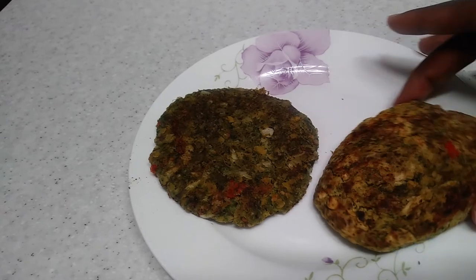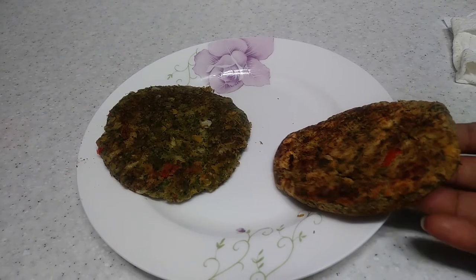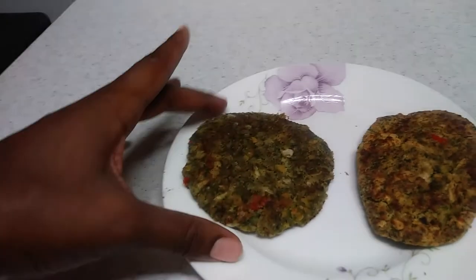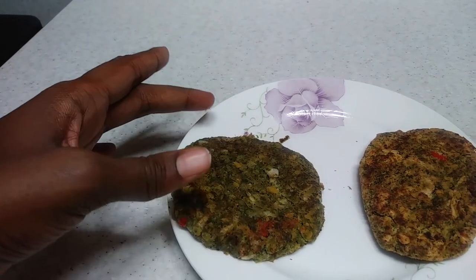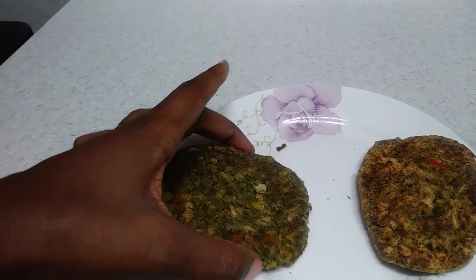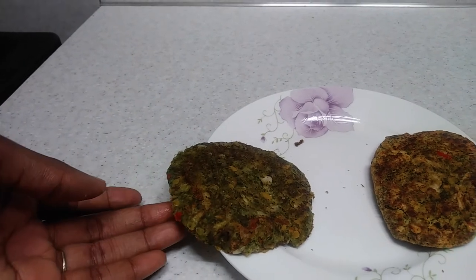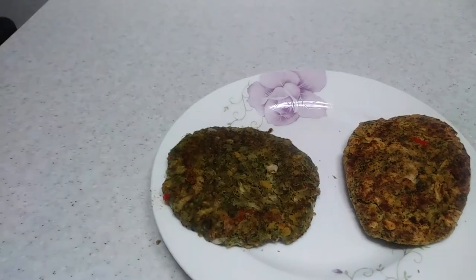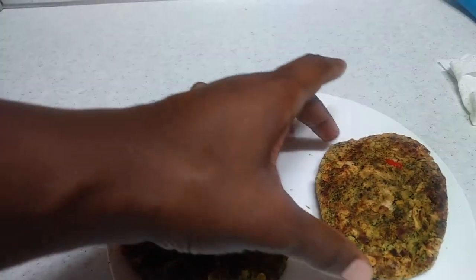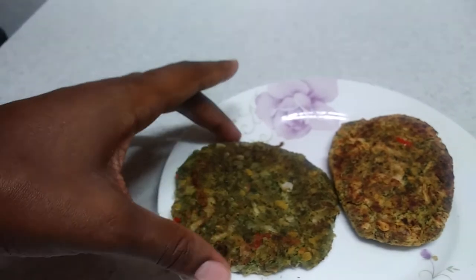The one on the right has been put in the oven and you can see how firm it is — that's what I'm going for. The one on the left has not been put in the oven, and as you can see I'm trying to pick it up and it's changing shape, it's kind of mushy and falling apart. That's why I don't just leave it on the stove top. I guess that could be an option for some people, but I just like this method. You're more than welcome to do whichever one works best for you.